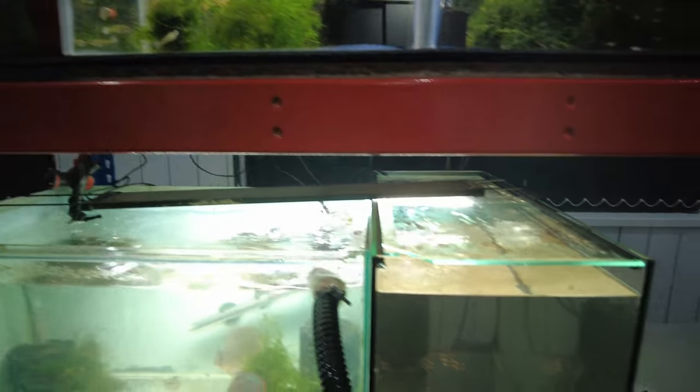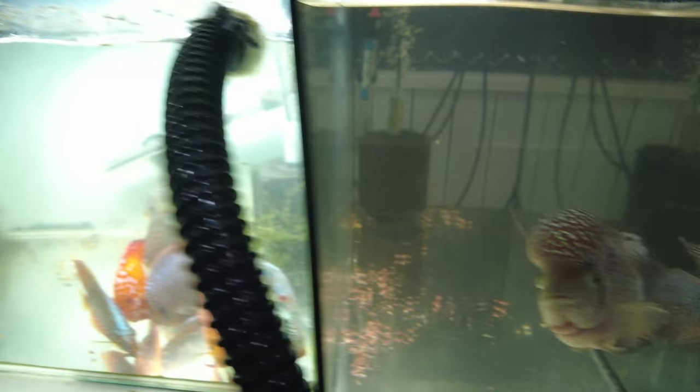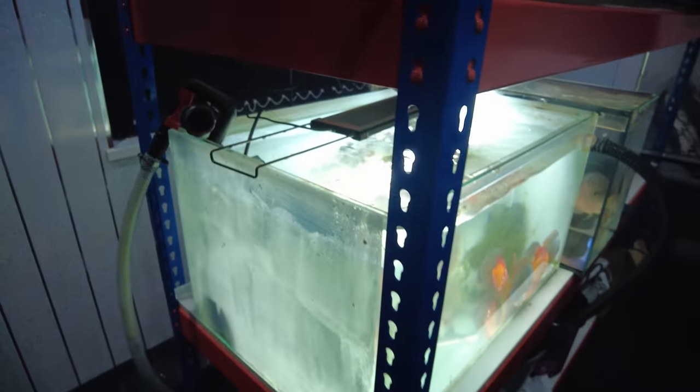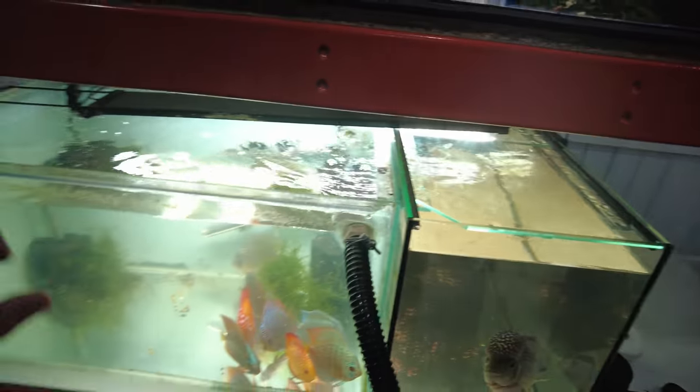All the other tanks are looking happy. Humphrey's happy — pooping away to his heart's content. The angels here, they've settled in really well to this tank — they look quite happy. I'm a bit gutted I've lost all the cardinals. I don't know what I'm going to do about that. Every other tank seems to be doing well. We'll leave it there today and come back when I get some better pumps, or more variable pumps.